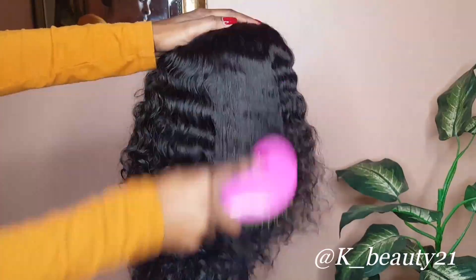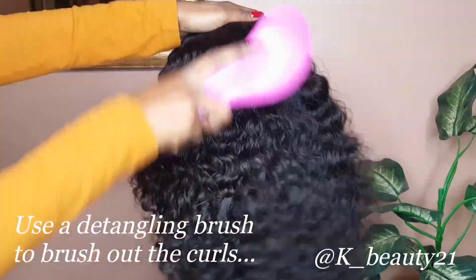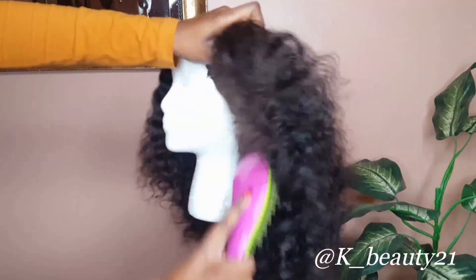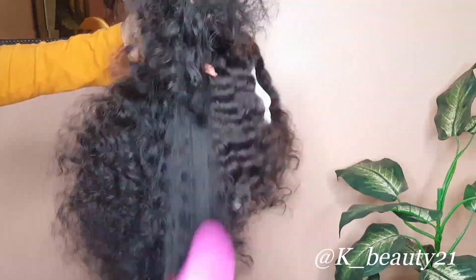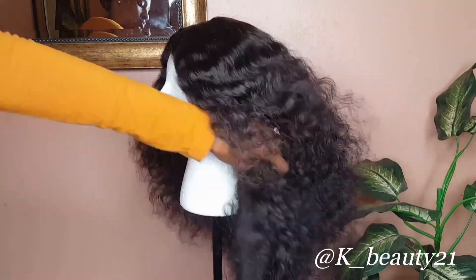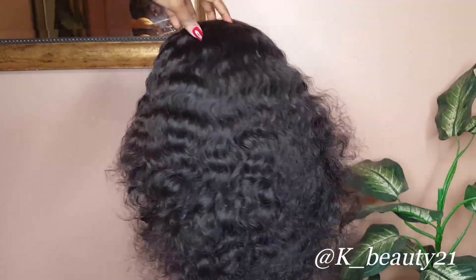I totally forgot to tell you guys how I kept my curls nice and flowy throughout the four months that I had it on. Yes, I did wash the hair a couple of times — I washed it every two weeks. Every time I took out my braids underneath and washed my hair, I also washed the wig, and I used the same products. You guys don't have to use that product on your natural hair, but I'm just sharing how I kept my nice curls throughout the four months.